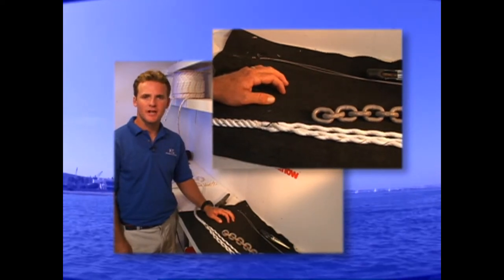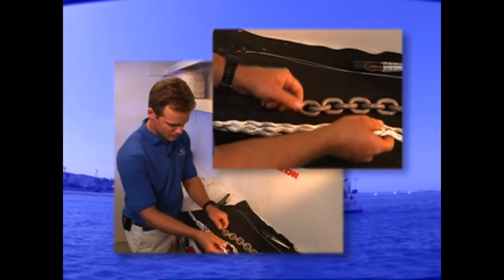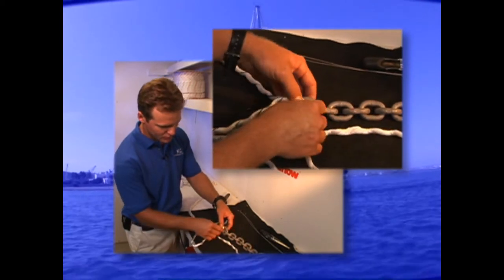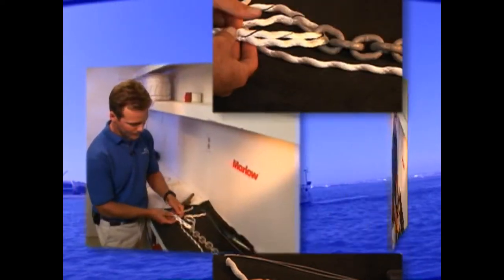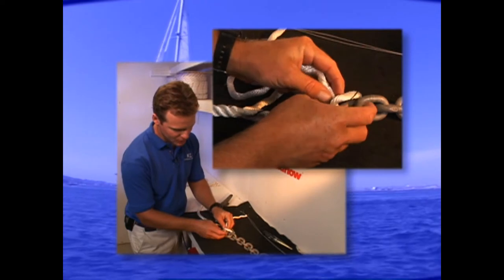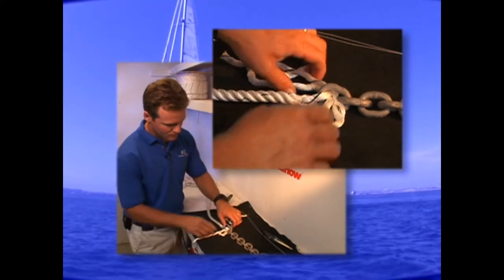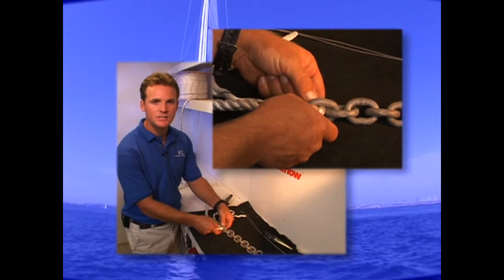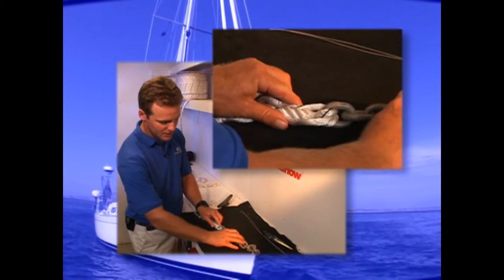I'm going to show you one way to splice three-strand onto chain. First, you're going to take your strands — you're going to put two going in one way, and one of the strands going in between the two, going the opposite direction. To make this splice even more durable, you can also add a piece of heat shrink. So now we're going to start a typical three-strand splice.